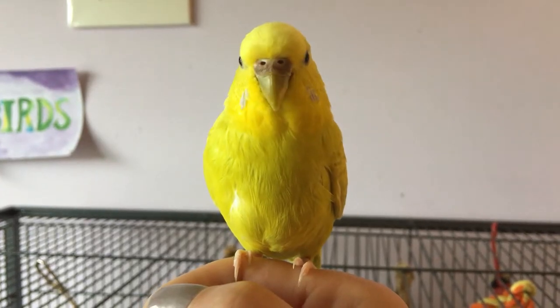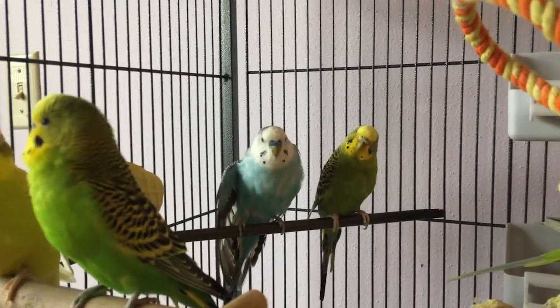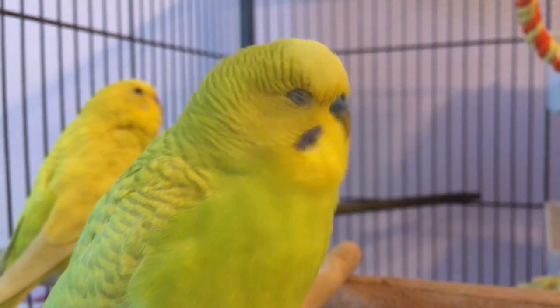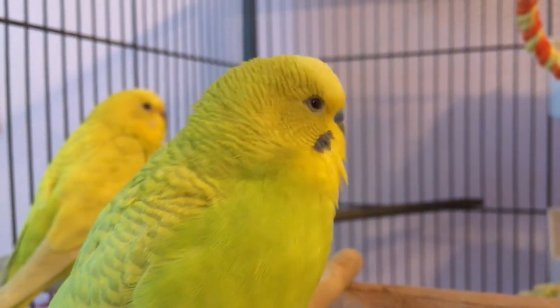You'll also need a bird friend to look at and paint. I have quite a few friends willing to be my bird model today, but if you don't, that's okay. You can study any bird you see outside too. Maybe there's a robin or a finch ready outside your window.